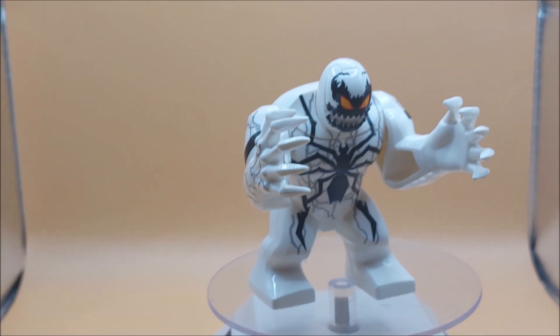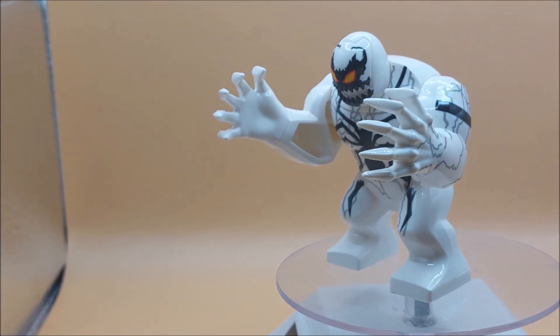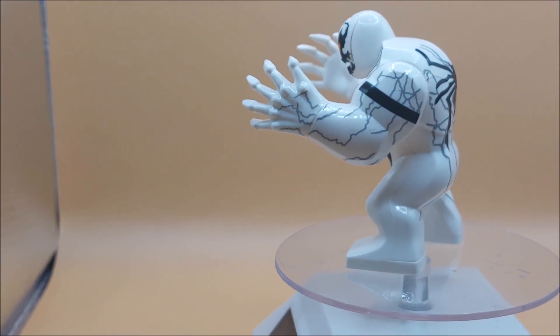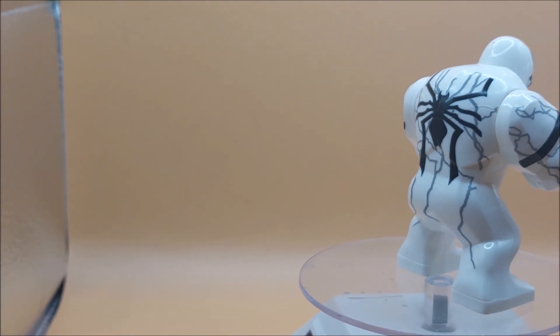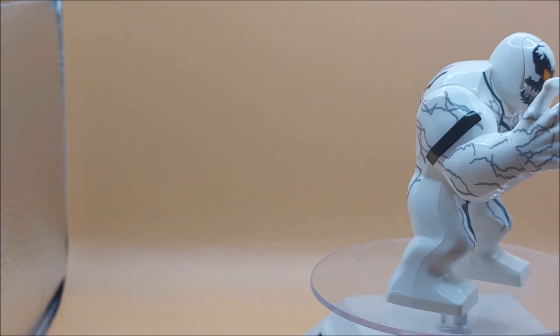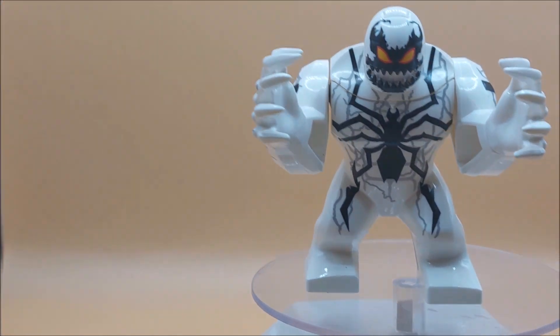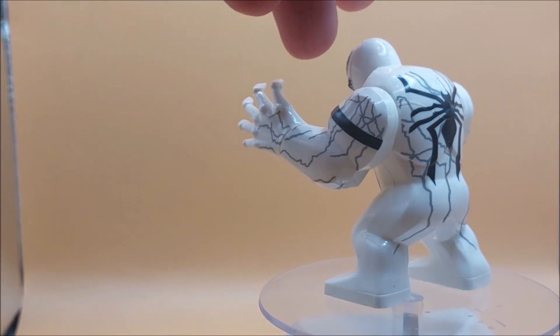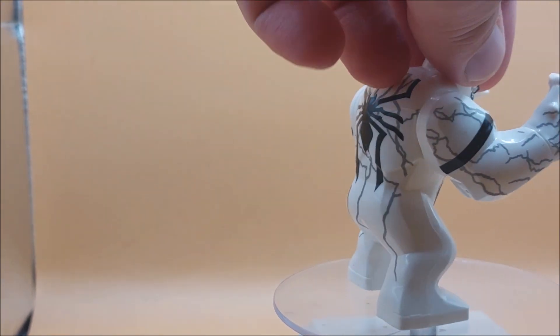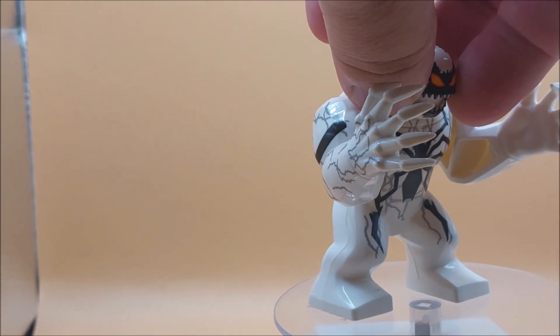Guys and girls, we're back once again to look at another member of the symbiote family. We're back with Anti-Venom in a giant minifig configuration. What's cool about this one is he has the flip-up face, where you normally flip the figure down and clip the tongue in — you can clip the tongue in.